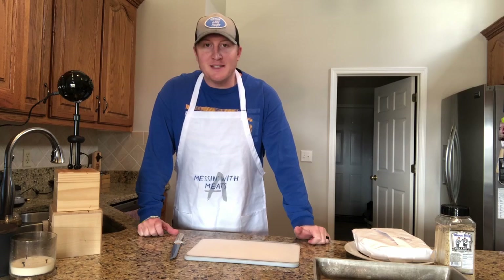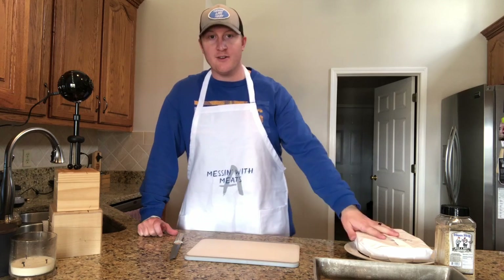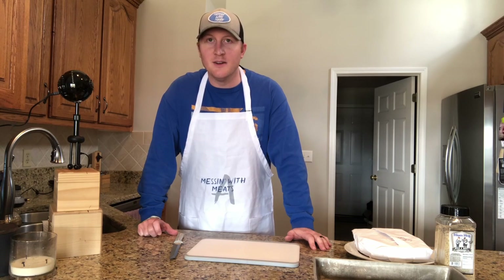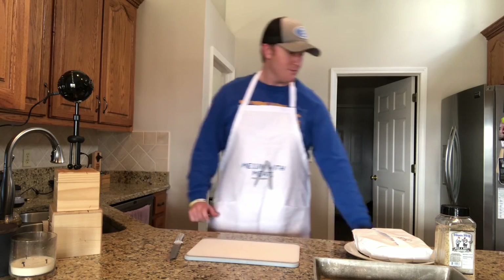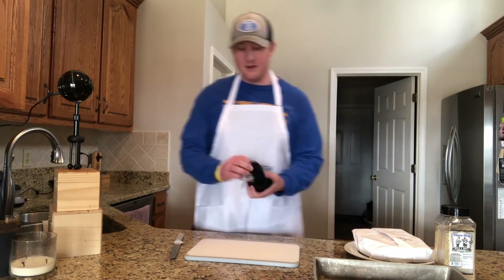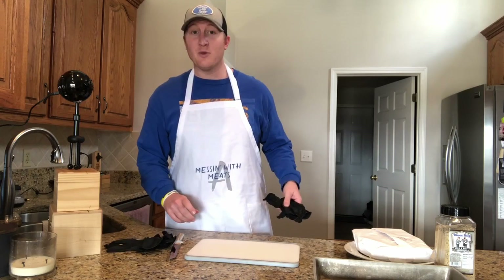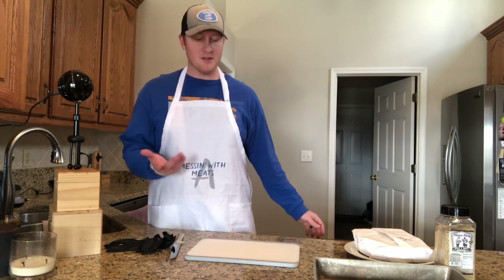Hey everybody, welcome back to another episode of Messing with Meats. Today we're just going to do a simple chuck roast. I have it here in the butcher paper and we're going to give it a nice little trim, but we don't want to cut too much fat off because that fat's going to help keep the piece of meat nice and moist. I'm going to get my handy black gloves so I don't have to wash my hands a thousand times and it keeps the meat safe, so it's a win-win.